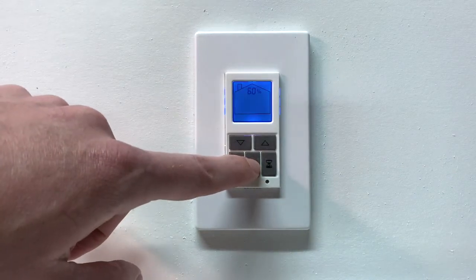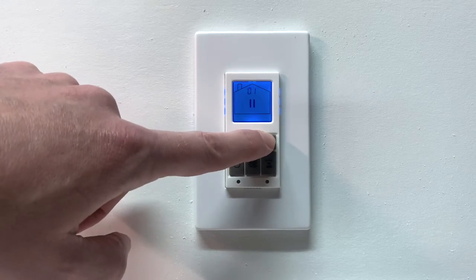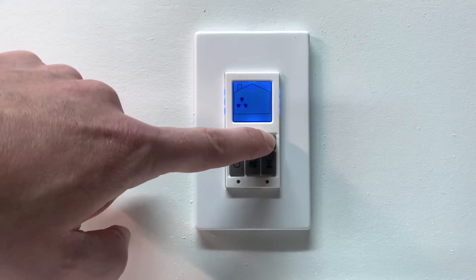The unit includes a wall-mounted control that allows the user to easily set and make adjustments. To access the settings, press any button. Pressing the leaf button, then the arrow buttons, allows you to change between modes.